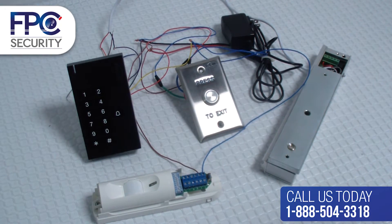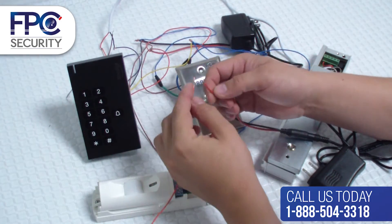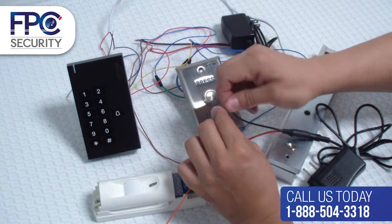In this step we will connect the power supply to the doorbell and PIR motion detector. Go ahead and get power supply number two, grab the positive red wire from the power supply, and connect it to the positive terminal of the PIR motion detector.